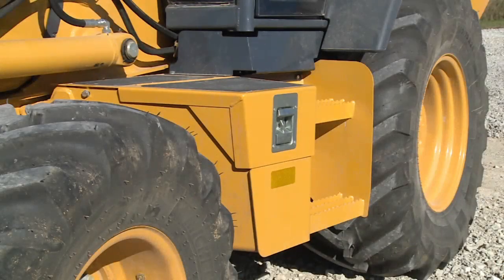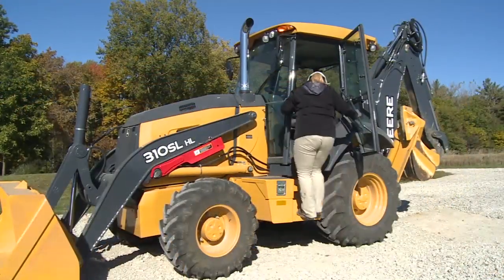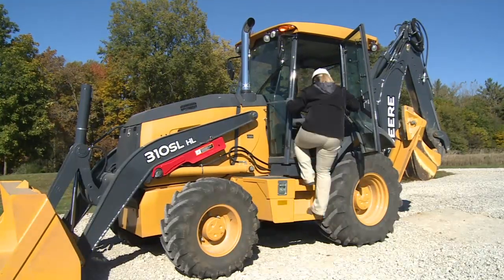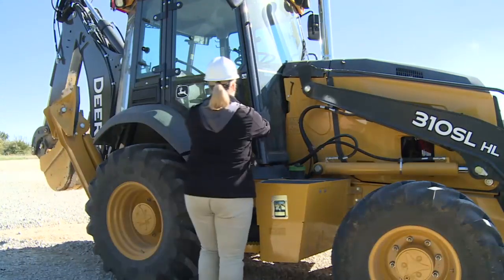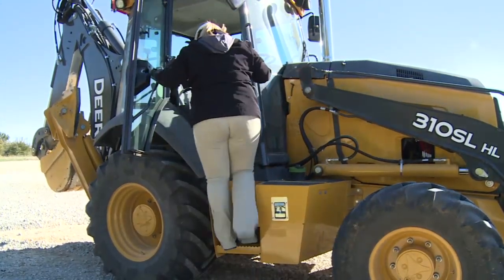Wide slip-resistant steps help prevent slipping while entering or exiting the operator's station. These steps also provide a place to clean your shoes before climbing onto the machine. Handholds are large and strategically placed for easy entry and exit. It's important that you face the unit and maintain at least a three-point contact — two hands and a foot, or two feet and a hand. You can enter the machine from the right side as well as the left to keep you away from traffic or other hazards.